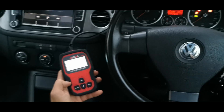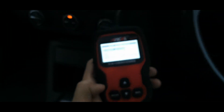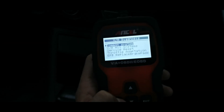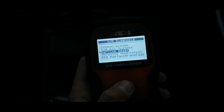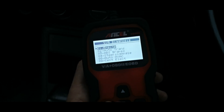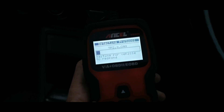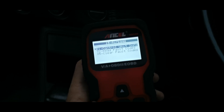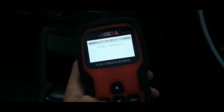Let's go ahead and plug this in. We just plug it into the normal OBD port underneath the driver's footwell. Let's go under common systems, and then we want airbags. This should show we've got a fault code, so let's go to read fault code.